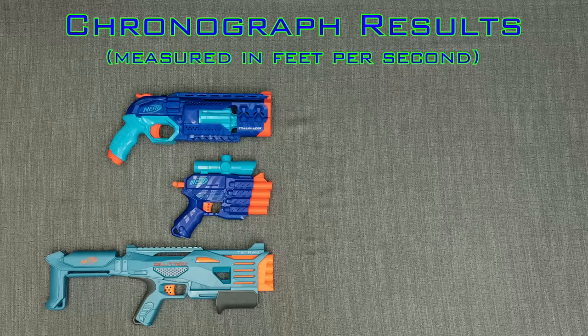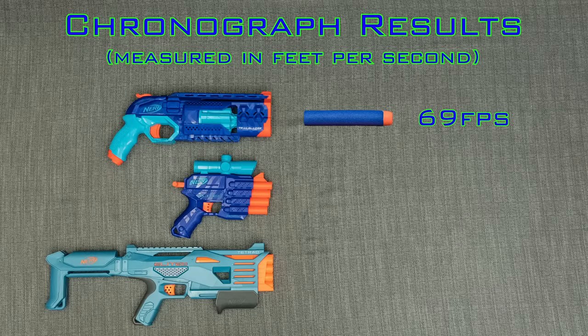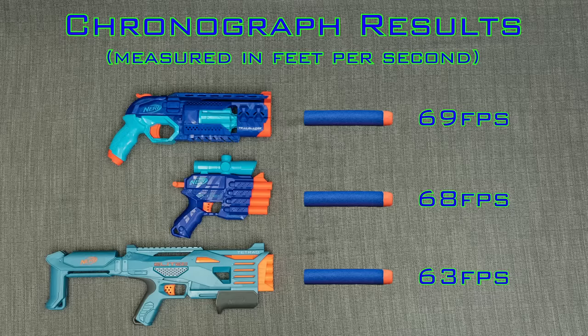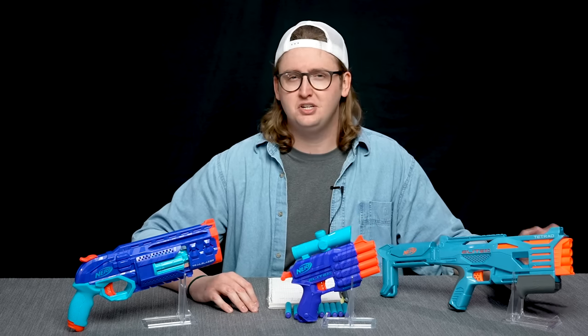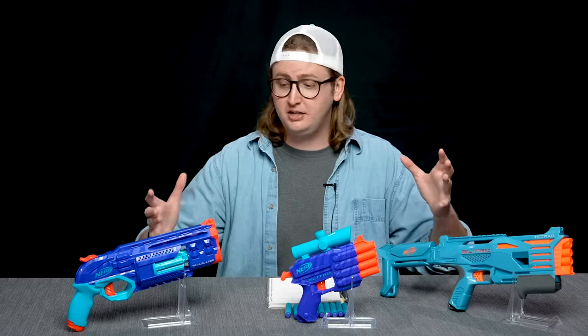Operating these blasters went exactly as expected. I did not experience any jams or malfunctions with any of them. To compare these blasters to others, I put them up on my chronograph. The Trailblazer achieved an average velocity of 69 feet per second shooting Nerf Elite darts. The Prospect's muzzle velocity was 68 feet per second. The Tetrad chronoed at 63 feet per second — mostly because the bottom barrel was really, really bad. The top three barrels were shooting over 73 feet per second pretty consistently, but that's an average of 12 shots through all four barrels. That's not terribly uncommon with these smart AR systems — usually the bottom barrel doesn't shoot as well as the top ones.